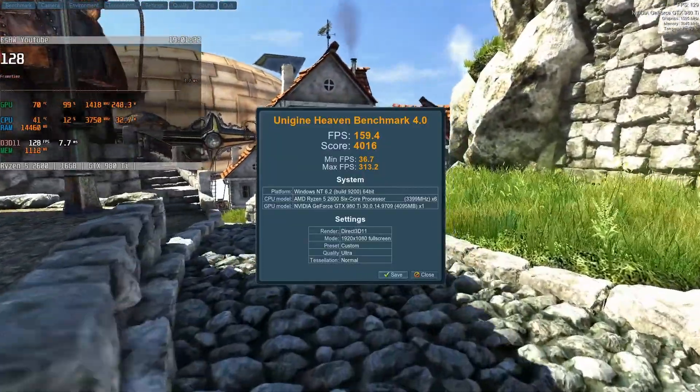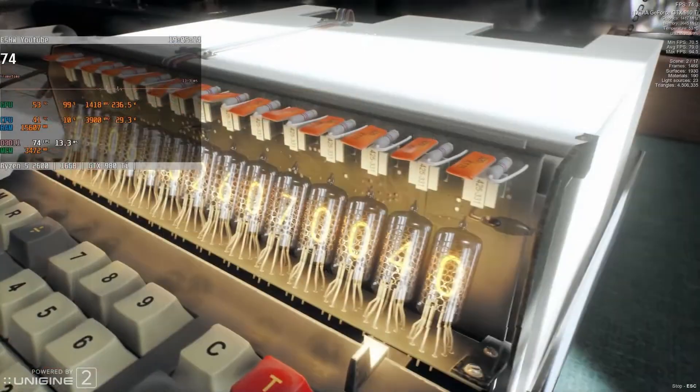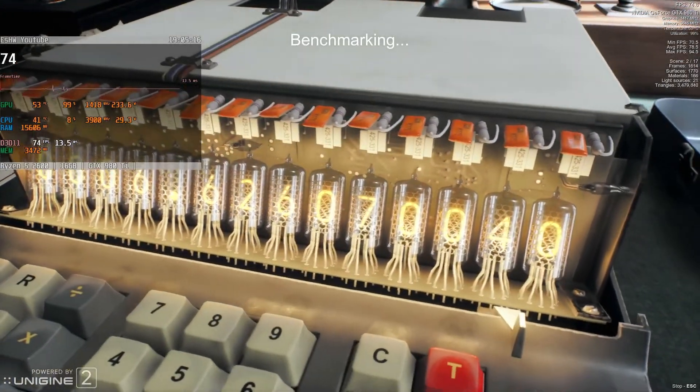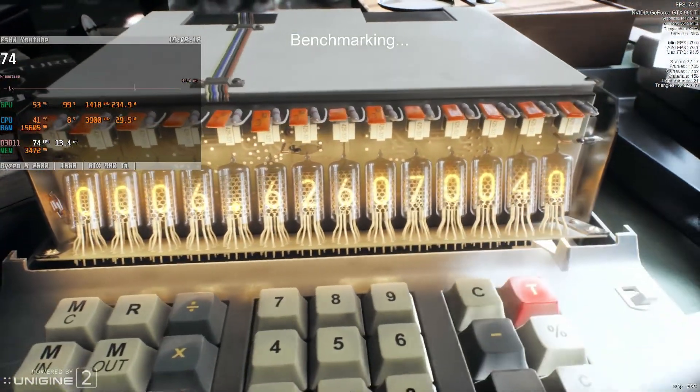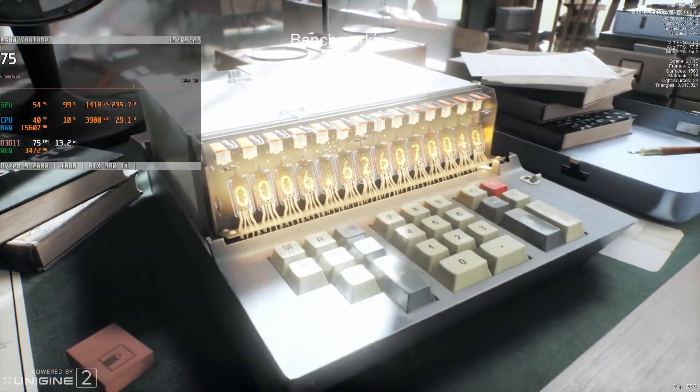This won't end up quite that cheap, I'm sure, but it will be very competitive. Following on with the comparable-to-the-1070 logic, the 980Ti again bested it by about 3 fps in Superposition — not a huge margin, but a win nonetheless.